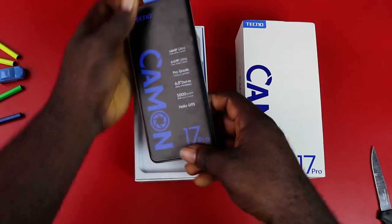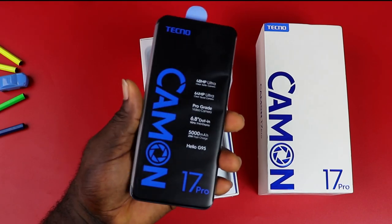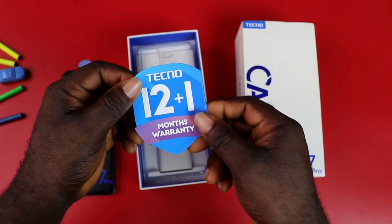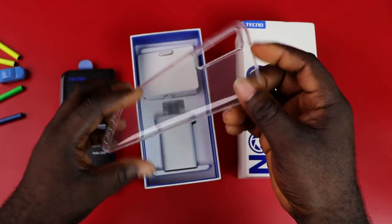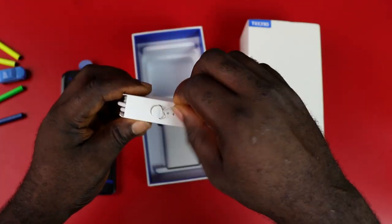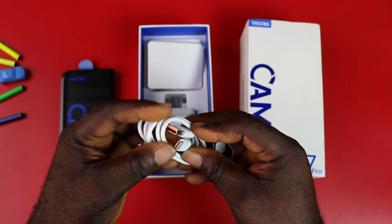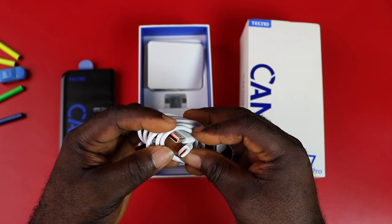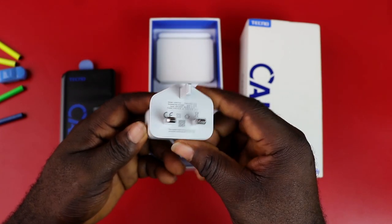When you open the box, you have the device first and the key features are labeled out. Next you have the 12-plus-1 month warranty card, a transparent rubber case for the device, a small envelope housing the SIM ejector tool, a USB-C cable with an orange accent, the earphone, and the charging brick that supports fast charge.